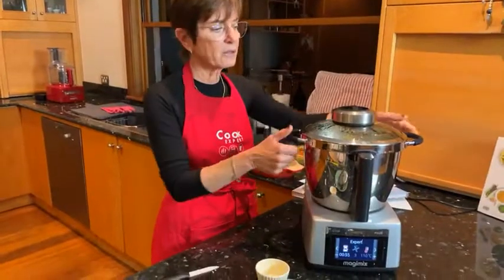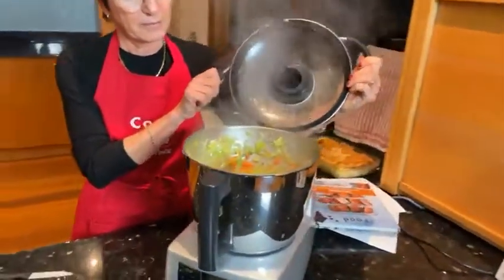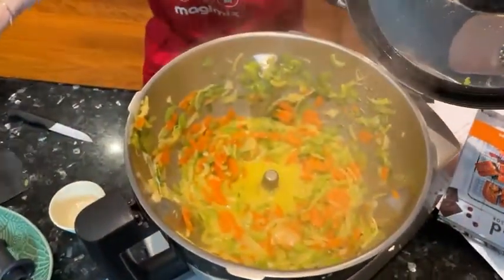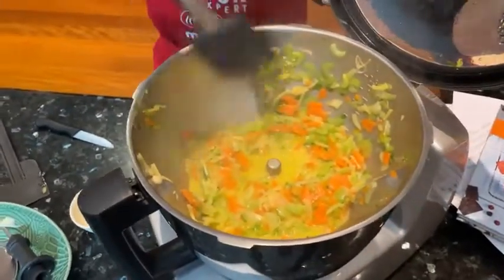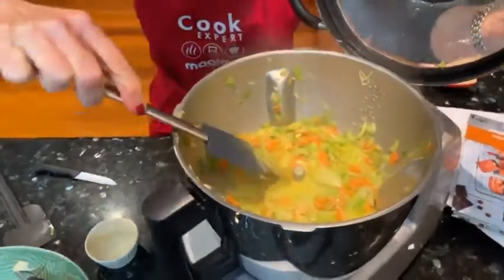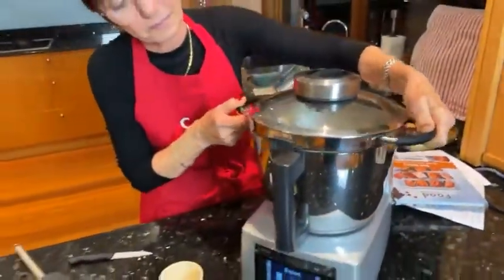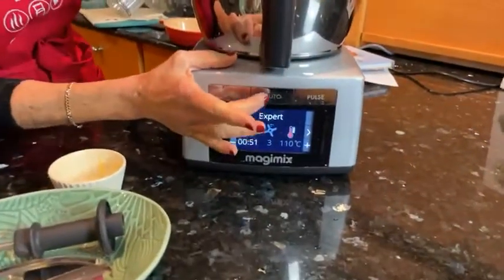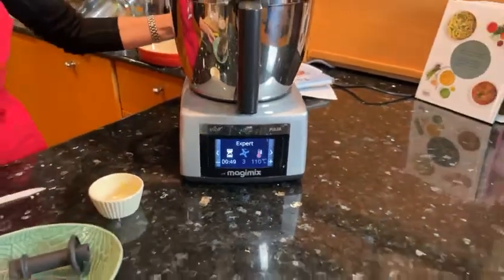Let me show you what's happening in the bowl — look how beautiful it's looking already. It's good to just scrape it down a little bit. It's thickening, it's absolutely gorgeous. We've got about 51 seconds to go, which is really so quick.